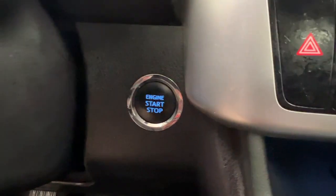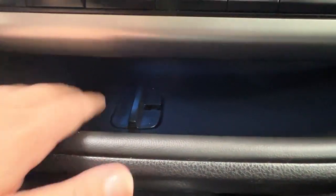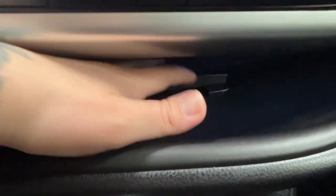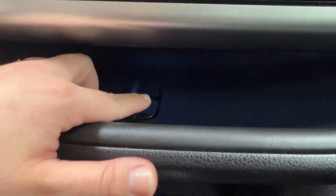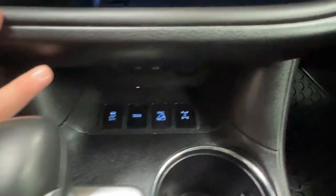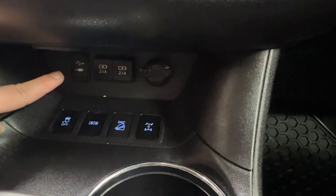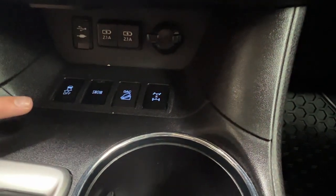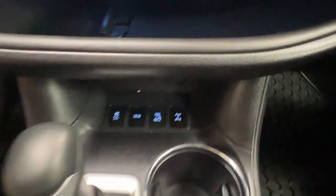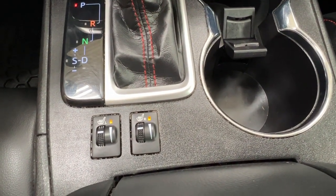Right next to the climate controls is your push start ignition. Underneath we have a nice storage space that runs the full length of the dash, lit up very nicely, with a removable section that keeps everything stable and gives flowing access down to the space below. In the back of that area we have chargers for your phone, USB and AUX ports, as well as a 12-volt adapter on the far right. Then we have all of your various traction controls at the bottom. Right next to your gear shift you have your cup holders, and right behind them are your controls for your front heated seats.